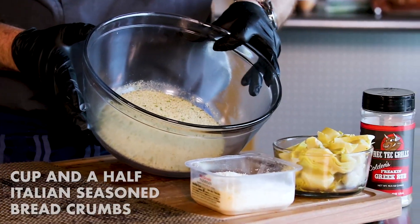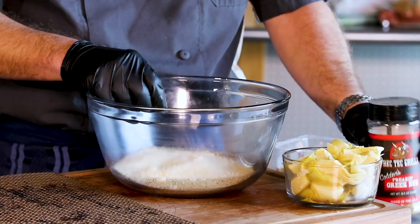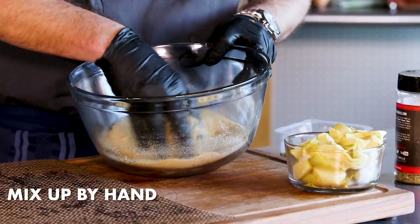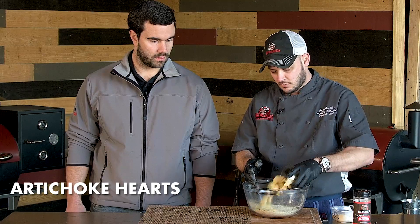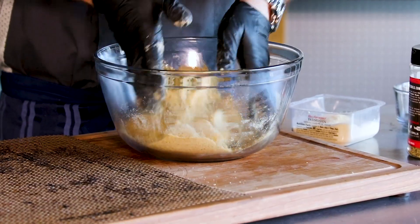I've got about a cup and a half of Italian seasoned breadcrumbs. We'll add about a half a cup of finely grated Parmesan cheese, just a touch of the Freaking Greek rub because it is freaking delicious. We'll mix this up — usually I do bigger quantities of this. It's a great dredge for chicken, scallop, or shrimp. These are canned artichoke hearts that we've drained well. We're going to put them in and mix up — the little bit of liquid on those artichoke hearts will help that cheese and breadcrumb mixture stick.